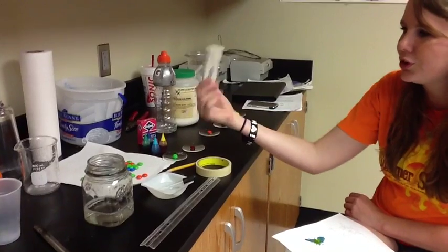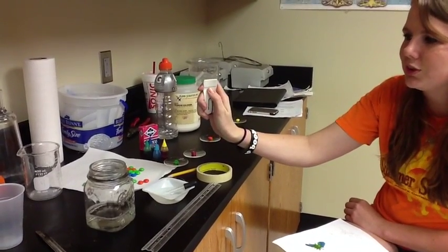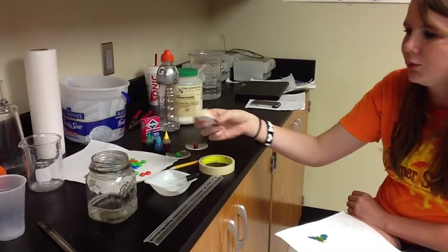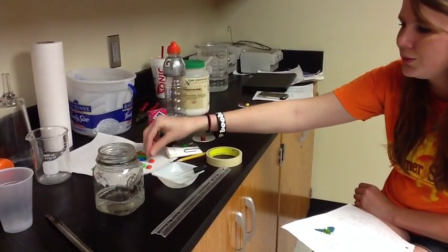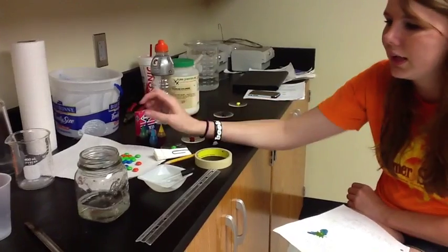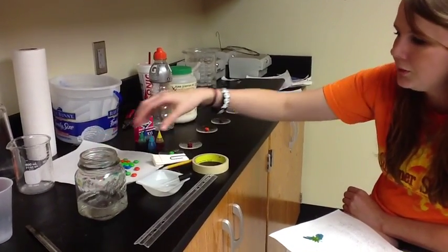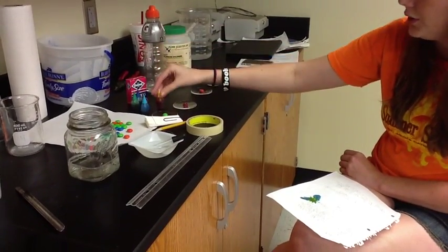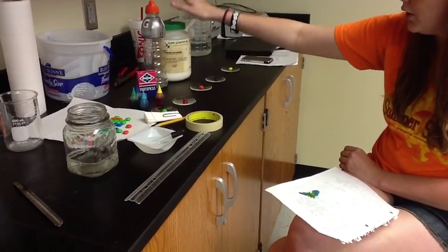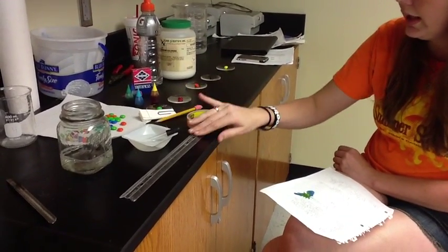For our project, you need 30 strips of paper that are all exactly the same size. They need to be marked two centimeters above the end of the paper. We use coffee filters that work pretty well. We've got a bunch of M&Ms — you can use Skittles, any type of colored candy. We have a water and salt solution, small plates for the M&Ms, food coloring, toothpicks, water and salt, tape, a pencil, and a ruler. That should be all you need for our project.